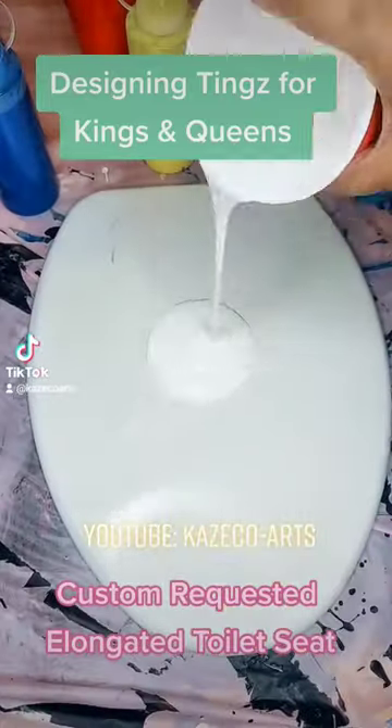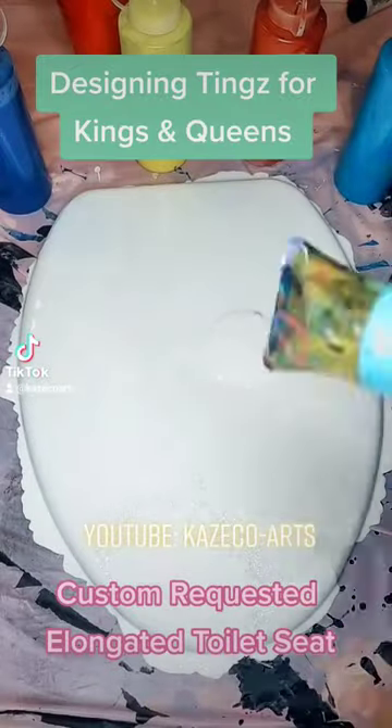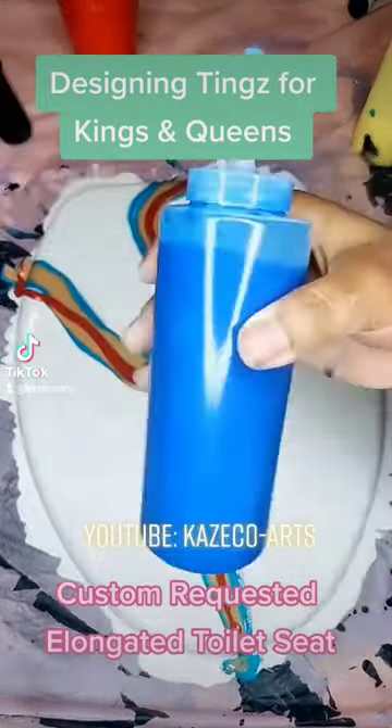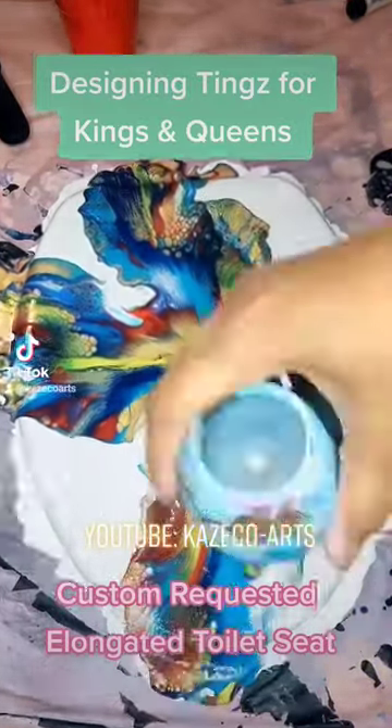If you guys have been a fan of K's Co. Art since the beginning, you guys already know what this is. This is a customer requested elongated toilet seat using a base color white, turquoise, gold, red, royal blue, and yellow — customer colors picked out.